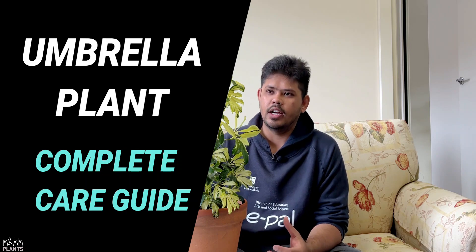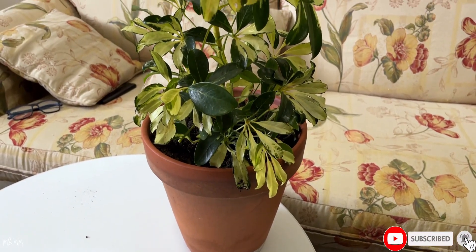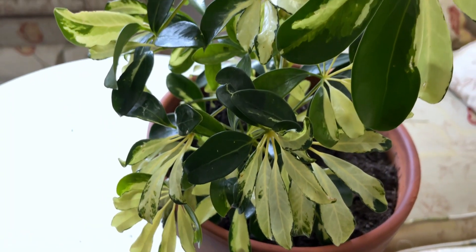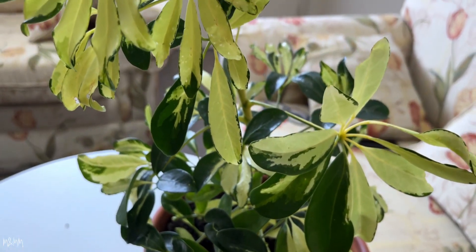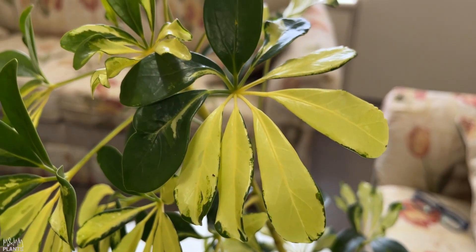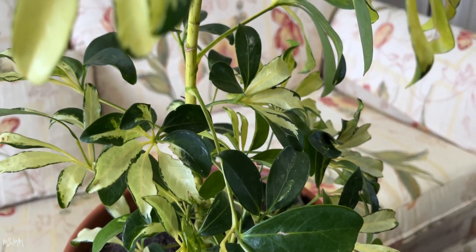Welcome to MNM Plants. Today I want to share about this beautiful variegated plant called the umbrella plant, also known as the Schefflera plant. It's an extremely easy plant to take care of, especially if you want to break that green pattern in your garden. You can introduce it to your indoor collection or outdoor garden where you want a different color that's not green. The variegated one will have yellow and different shades of green. And if you don't have a lot of time, this is the best option because this plant is not at all demanding — you can literally ignore and neglect it and it won't mind at all.